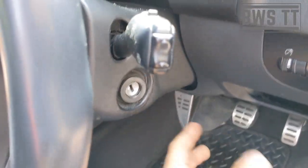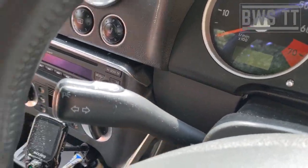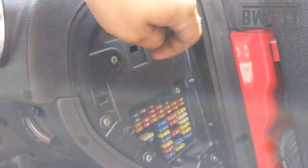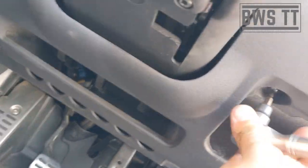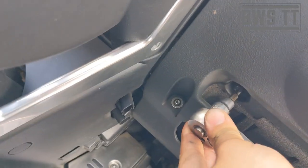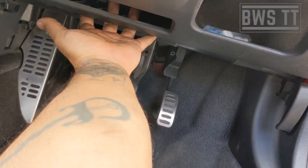Pull the steering wheel down and out as far as it will go into that position, and then the panel clips in here and here — pull it away. If you just put your fingers in down here and pull, the whole thing comes away nicely.